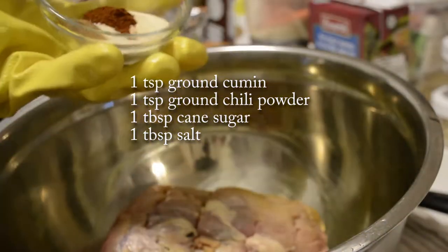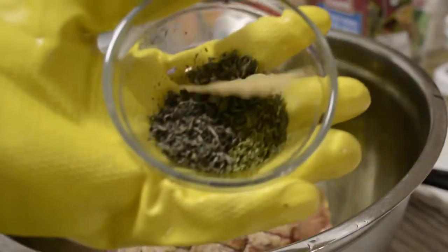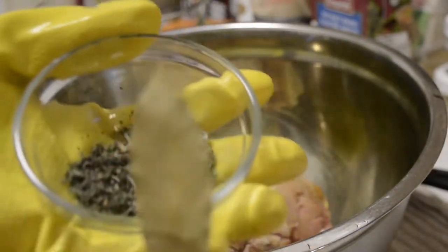The spices and herbs you'll need for this round roast are 1 teaspoon of ground cumin, 1 teaspoon of ground chili powder, 1 tablespoon of cane sugar, and 1 tablespoon of salt.